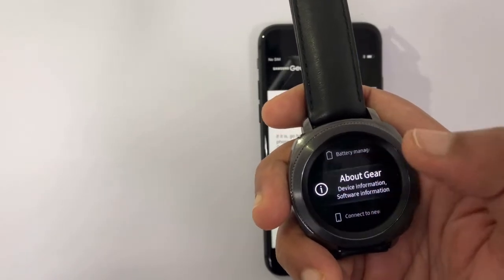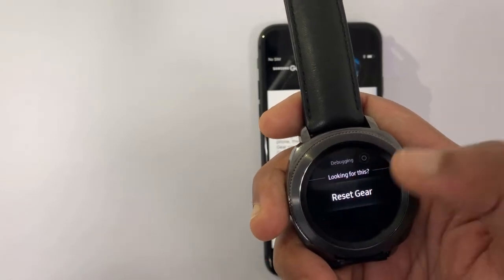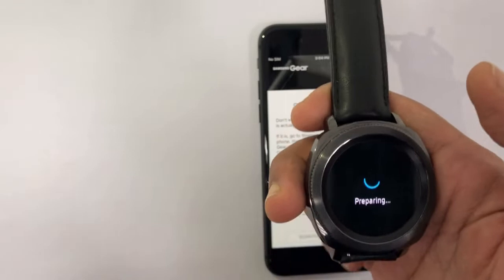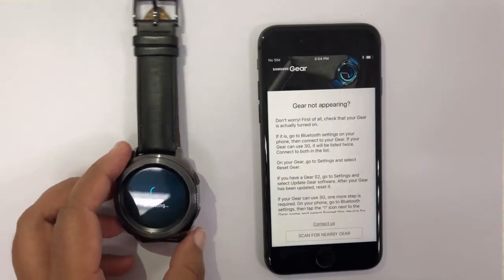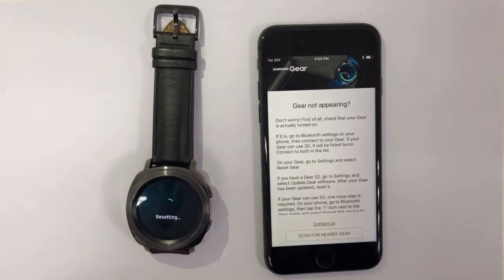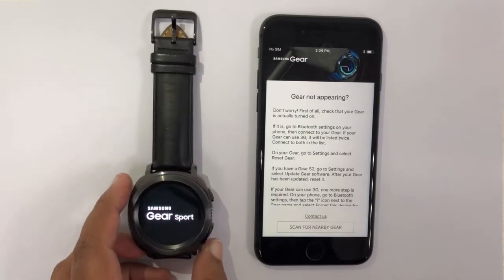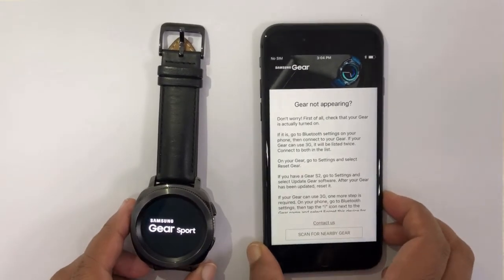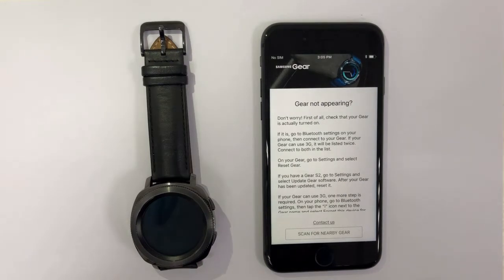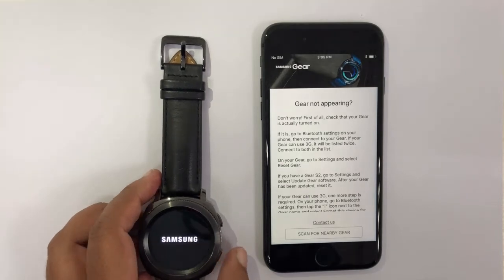So let's get into the menu for resetting — go down to 'About Gear' and scroll down. Let's reset the gear. Just so you know, it may take some time to reset. Seems like the reset is now completed.